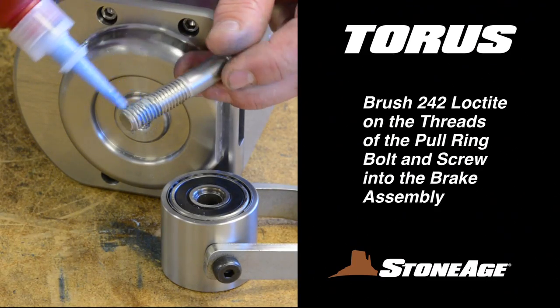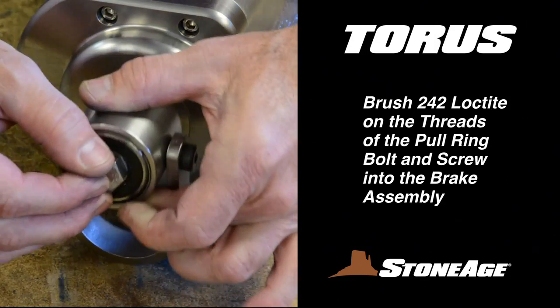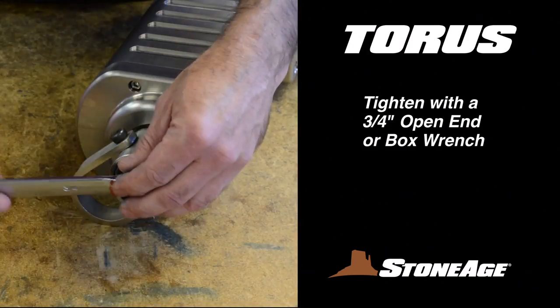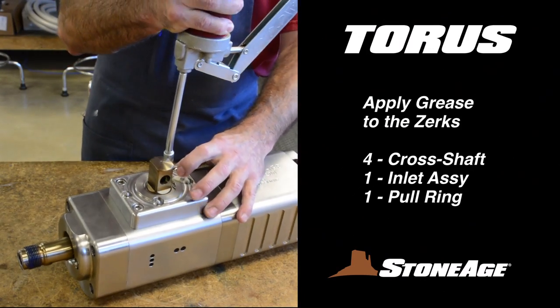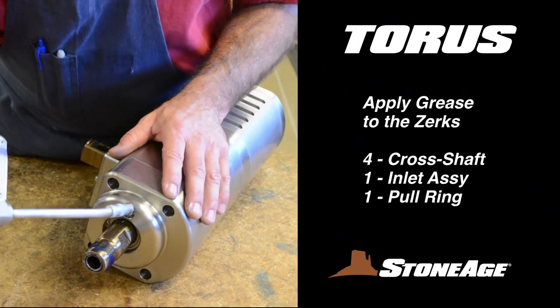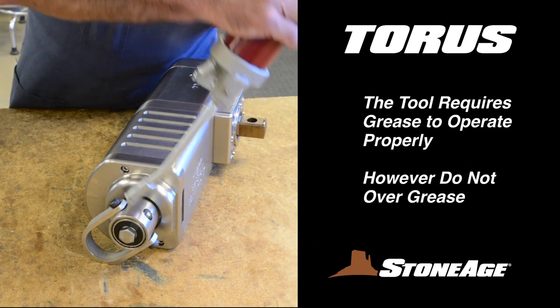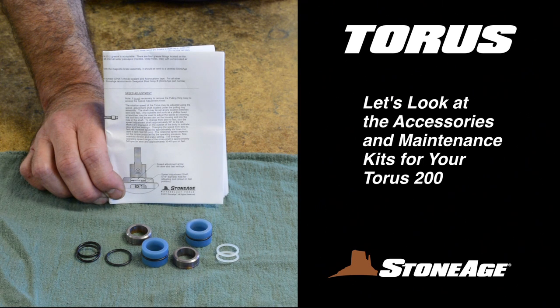Finally, replace the pull ring on the brake assembly end. Apply blue Loctite 242 to the threads and use a 3/4-inch wrench to tighten. With all the components back on the body, it's time to apply grease to the zerks on the cross shaft assembly, the inlet assembly, and the pull ring. It is important to fill the body with grease in order for the tool to operate properly. Your TR-200 reassembly is now complete.